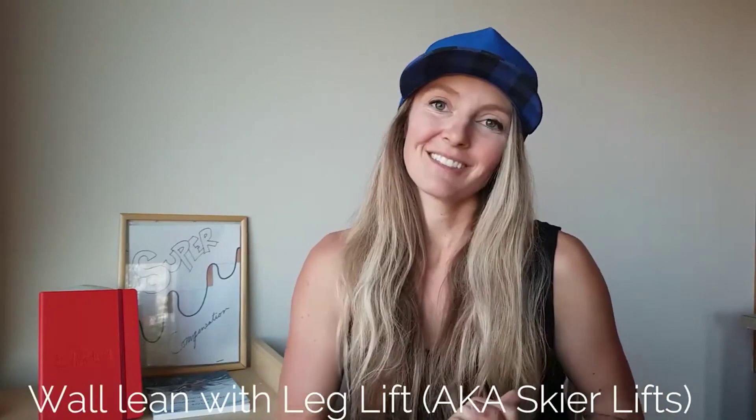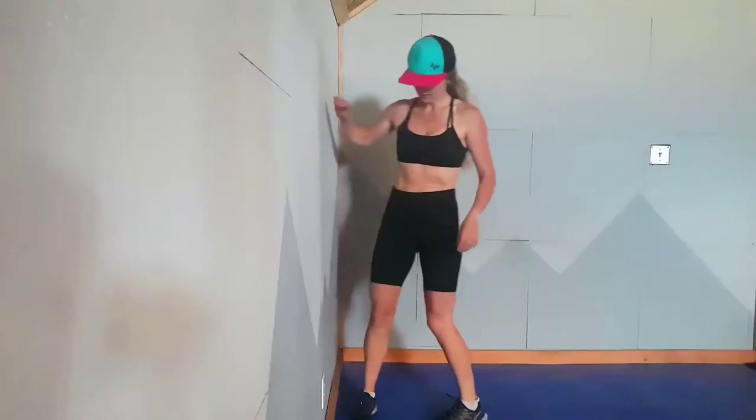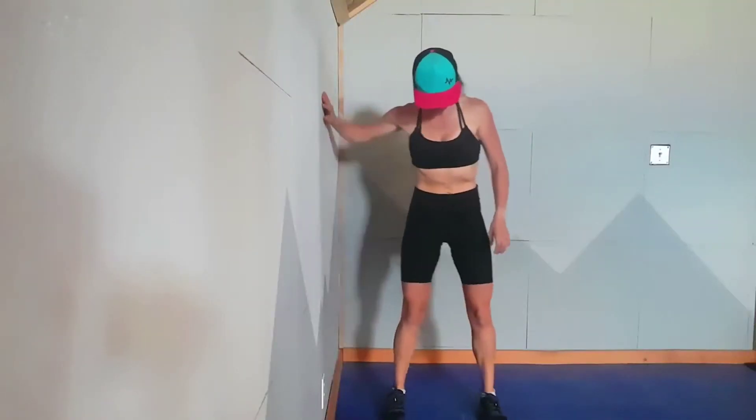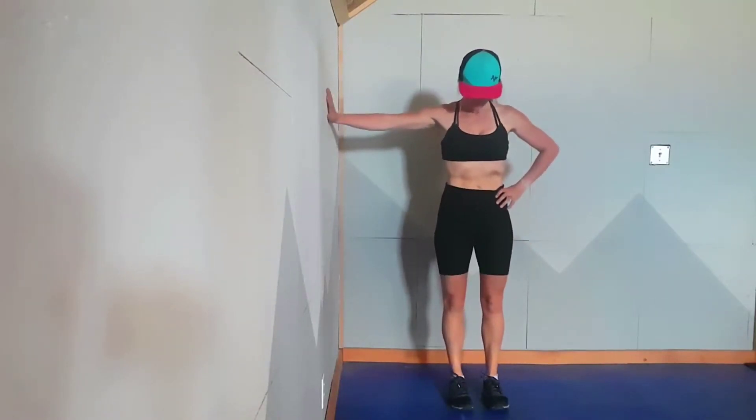Lean with leg lift. That's a long name, but this is a good exercise to give a try. What you're going to want to do is get set up a foot and a half to two feet from a wall. The taller you are, the farther you're going to have to be from that wall.